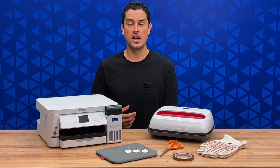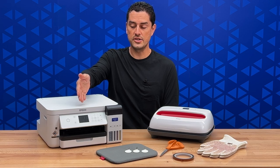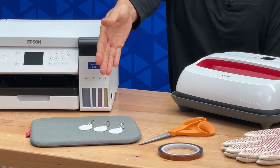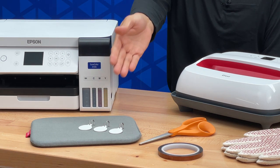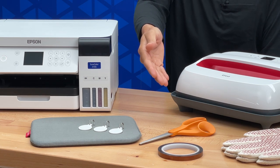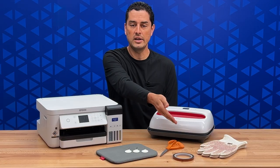In order to get your image onto pet ID tags, here's what you need: an Epson F170 dye sublimation printer loaded with multi-use transfer paper, some blank pet ID tags, a heat pad, a pair of scissors, heat transfer tape, a small heat press, and a pair of heat gloves.